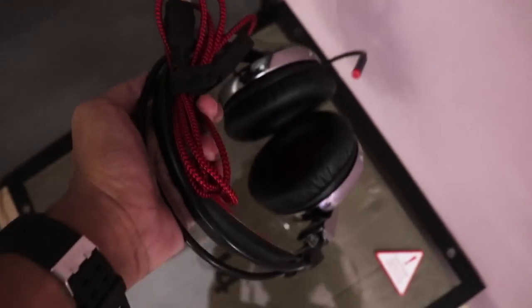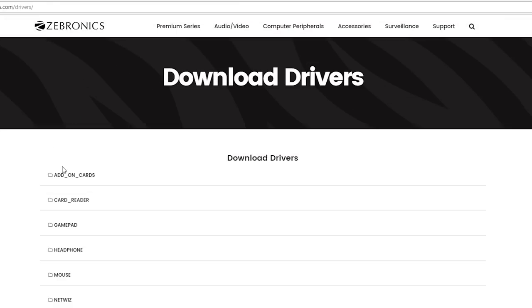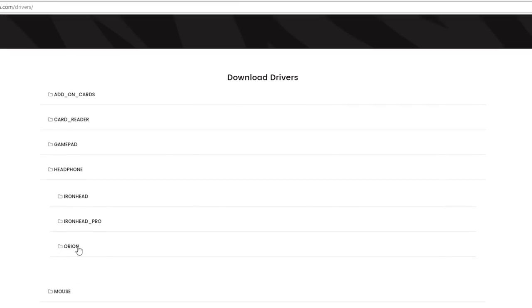That was a very short and simple unboxing experience. In the box we get a total of 3 things. Number 1 is the headphone. Number 2 is the driver CD — after installing it you can activate the 7.1 surround sound. But I suggest downloading the driver from the official website because it will be more updated. Link in the description box below.